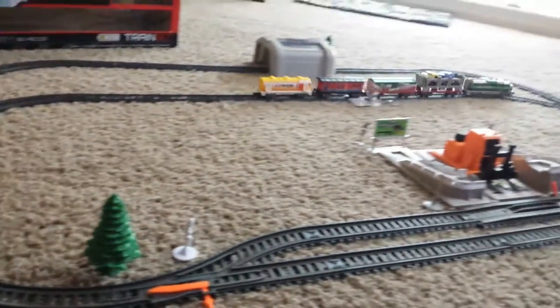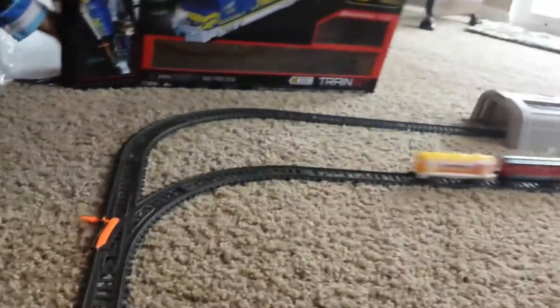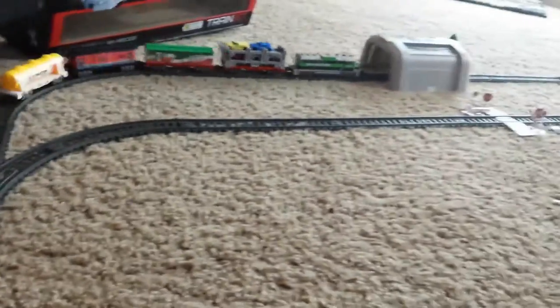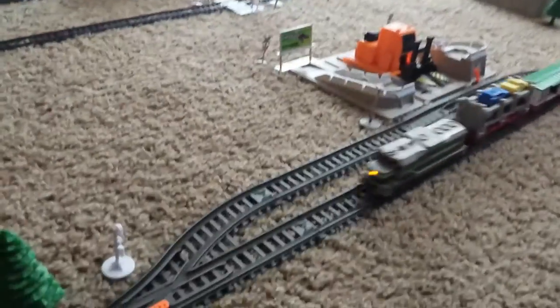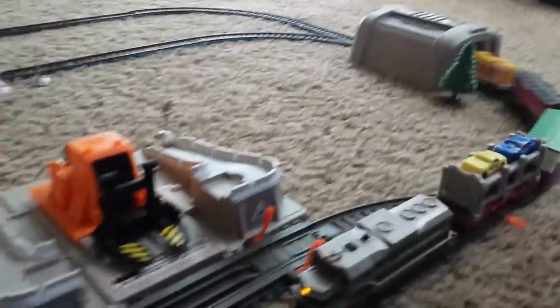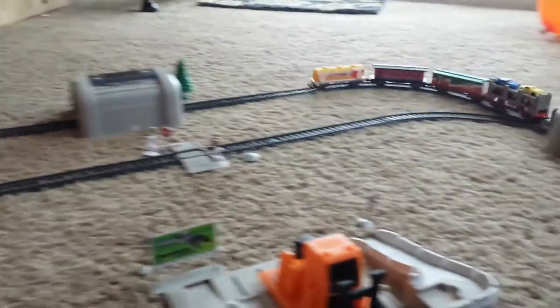Now let's see how the track switcher works. We change the track switch — now it's going to the outer loop. It loops again and again, going around the outer loop.